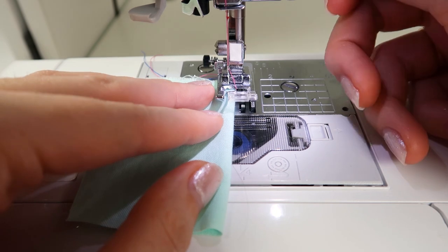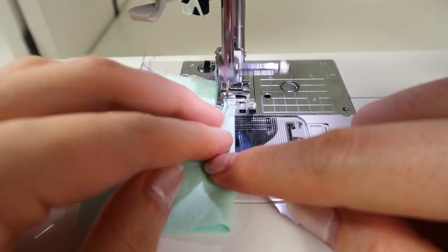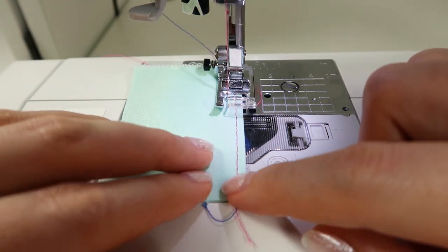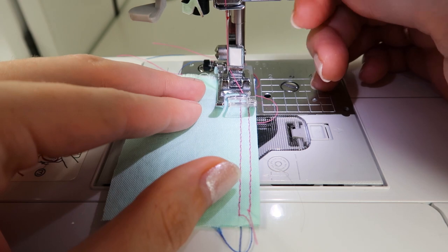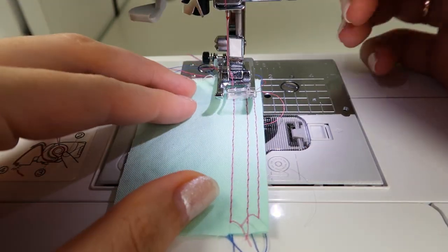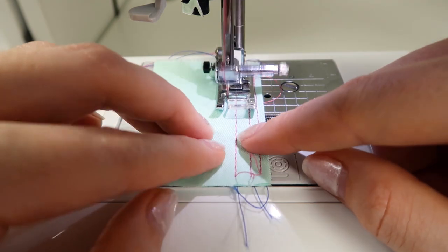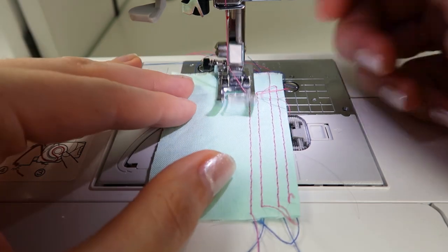My first tip is to practice your seam widths using your foot or your needle plate. Here I'm going to be using the mark in the center of my presser foot, and that is an eighth of an inch. Then I'll switch over to a fourth of an inch. You can see a little indentation in the foot, and here a half an inch is at the edge of my foot. Then I'm going to switch to the needle plate as a guide for five eighths of an inch, and then I'll use the line for one inch.